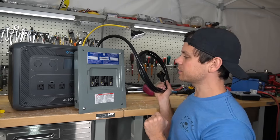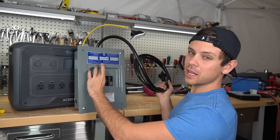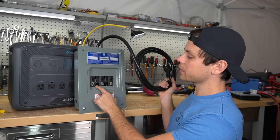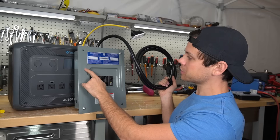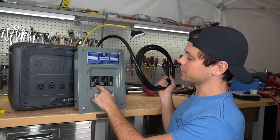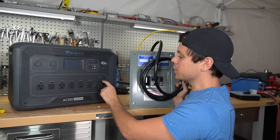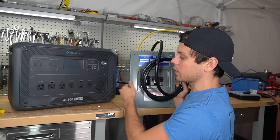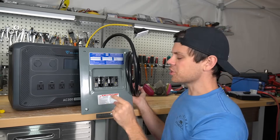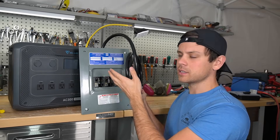Another way you could configure this system is instead of supplying the bus bars directly, you could have a 30-amp breaker and have the supply connected to that breaker — so the hot from this cable connects to a circuit breaker instead of the bus bar. This is especially smart if your inverter can output 41 amps but you're only using a 30-amp plug. Just make sure the grounds and neutrals are separate and this is treated as a sub-panel.